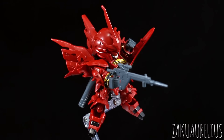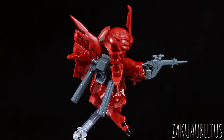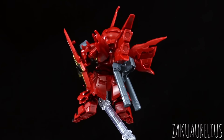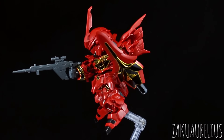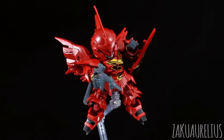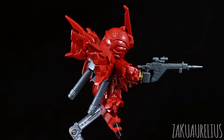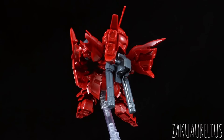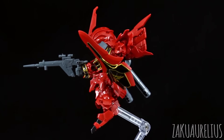That said, I do feel this is a fairly unnecessary kit because the SD BB Senshi Shenanju is such a nice kit and fairly inexpensive. I love the Shenanju and any new Shenanju kits are always nice, but they could have done something that doesn't already have such a nice BB Senshi kit. If you wanted a cheaper version of the SD Shenanju or want to use it for a kit bash, here's a solid kit with great details that will be great for kit bashing. If you have any questions or comments, leave those down below. Thanks so much for watching, and I'll see you guys next time!